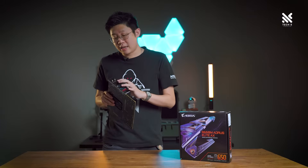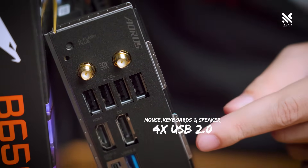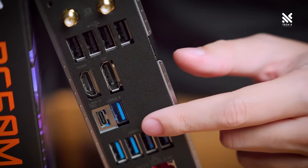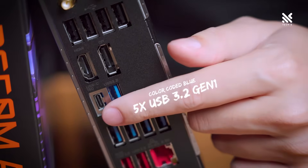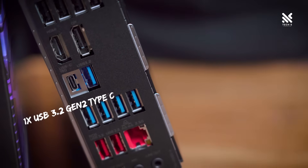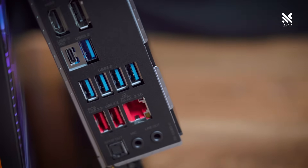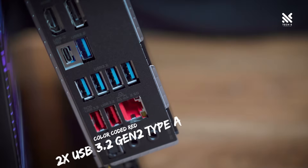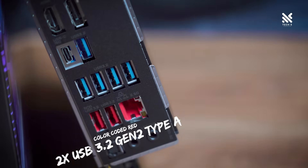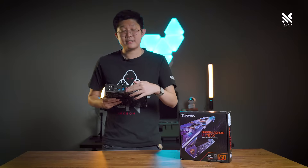Now let's move to the USB ports. At the top you'll find four standard USB 2.0, perfect for older peripherals such as mice, keyboards, and speakers. Moving down, there are five USB 3.2 Gen 1 ports, color-coded blue. Right next to them is a USB Type-C which is Gen 3.2, supporting 10 gigabits per second. And right below the USB 3.2 Gen 1 ports, you'll find two more USB 3.2 Gen 2 ports, color-coded red, with similar speed to the Type-C but in Type-A format.